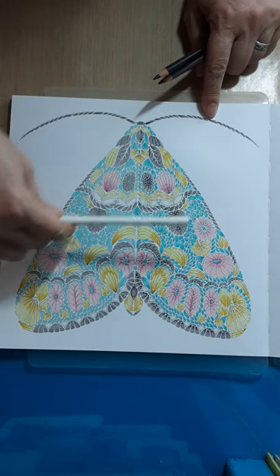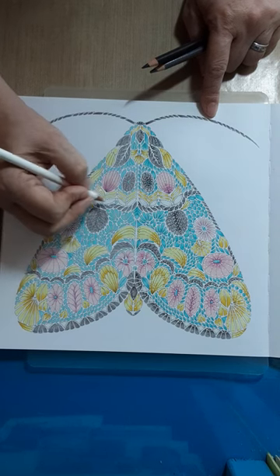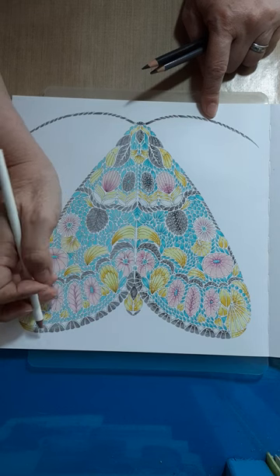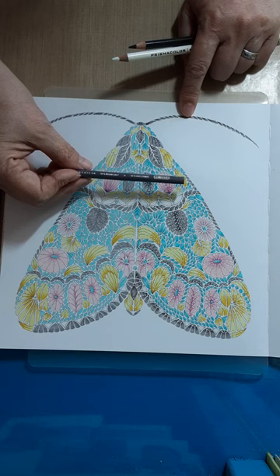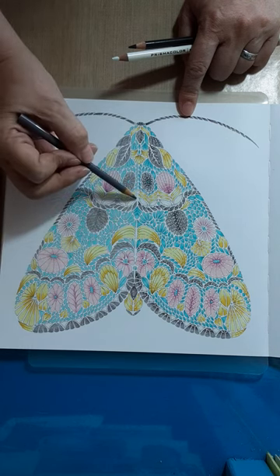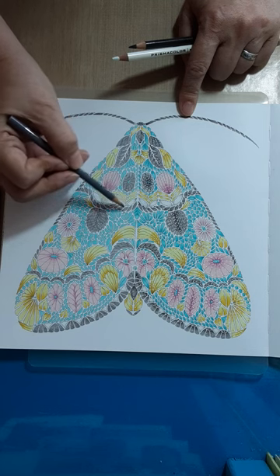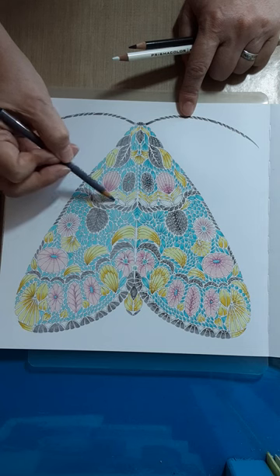Next is going to be the white - PC938 white - and we're just doing these right through here and then all of these little bits down here all the way around. Then I'm going to come in with 1054, which is Warm Gray 50%. All I'm going to do - I'm going to move out on the pencil some so I don't have as much control, so I have to go lighter touch, real light - just really light on just the ends.